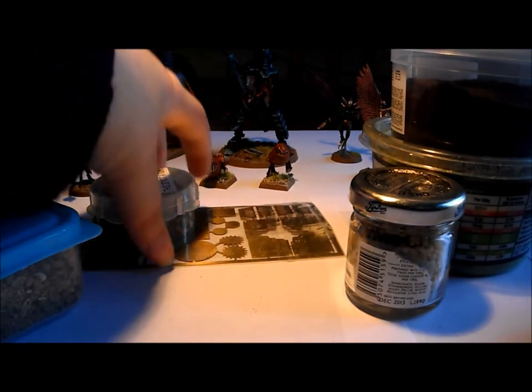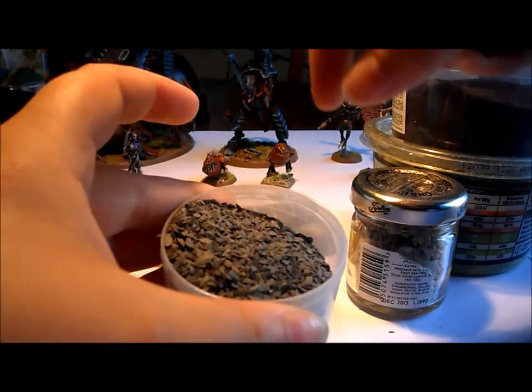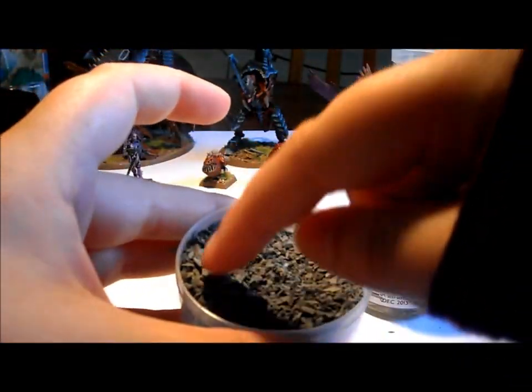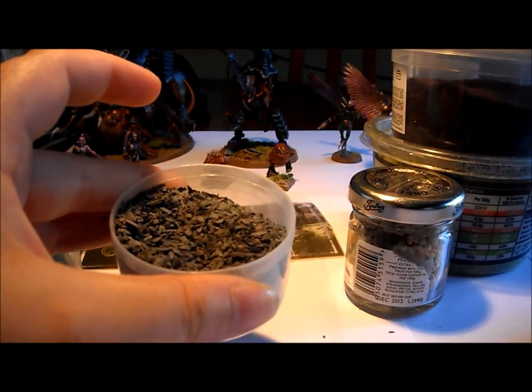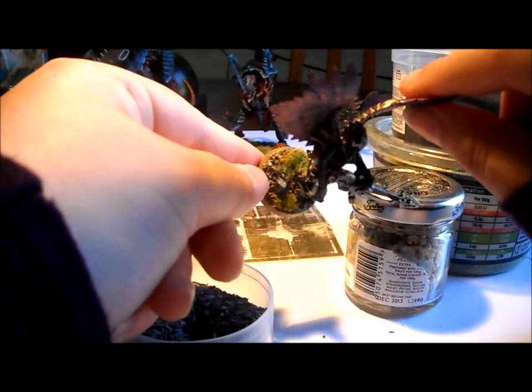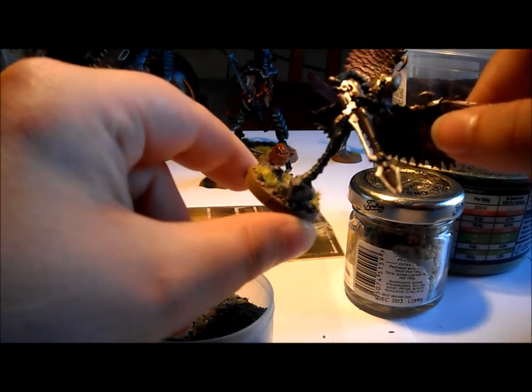The other one that comes in the Games Workshop actual set — if I can open the pot, they're quite stubborn. This is a small basing kit, and these are quite uniform pieces, they're quite gravelly, and they can be good. If you look at these Dark Eldar scourges, that's what I've used on there. It gives quite a uniform, gravelly look.